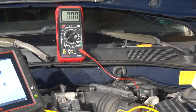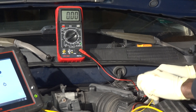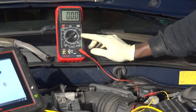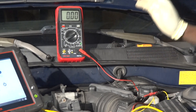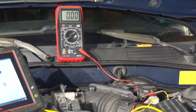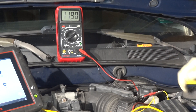Now let's start by checking our power feed. I'm going to back probe the pink wire and connect my multimeter lead. On the multimeter, make sure you're on the voltage scale. Let's turn the key on and see if we have battery voltage here. With the key on, we should read at least 11 or 12 volts. With the key on, we're reading 11.91 volts — that's a good voltage right there.